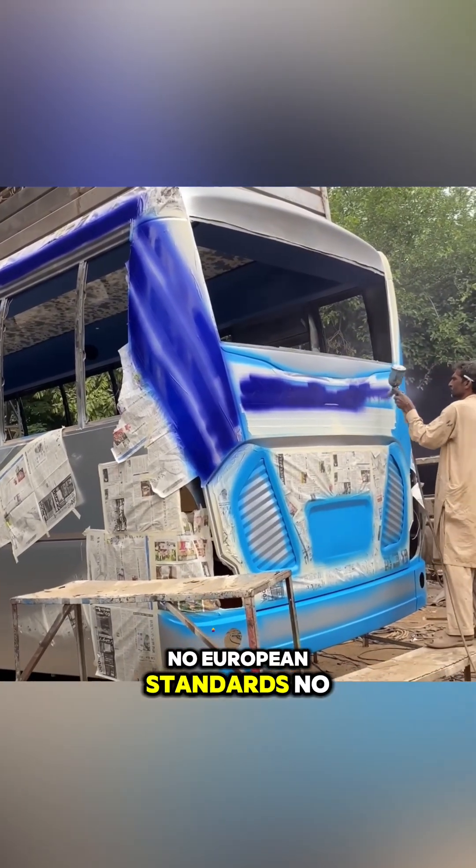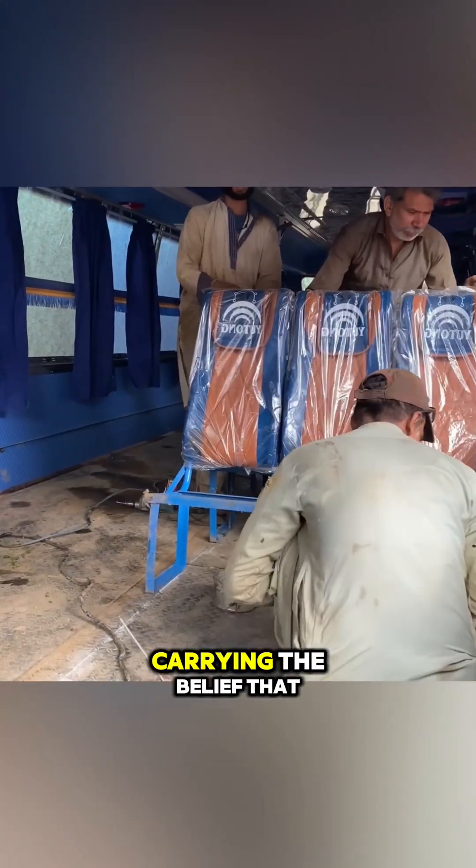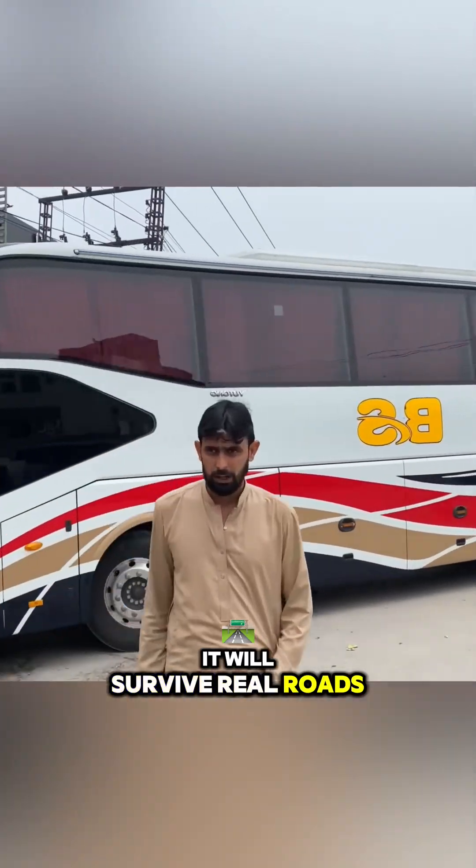No European standards, no laboratory tests — just a finished bus leaving the workshop, carrying the belief that it will survive real roads.